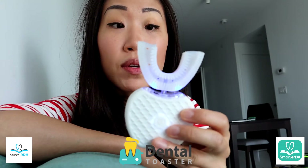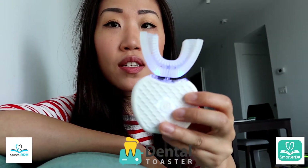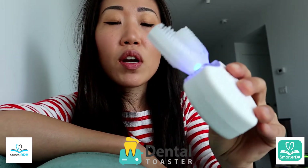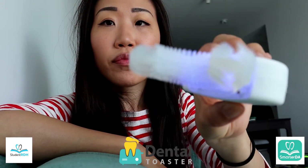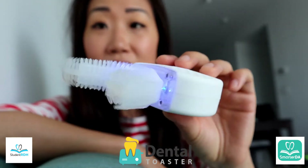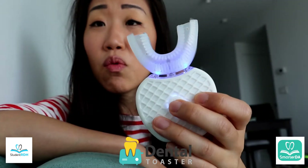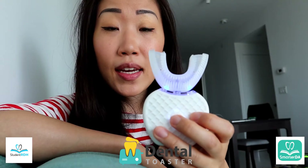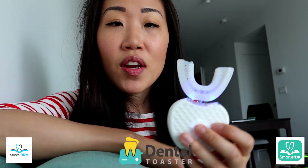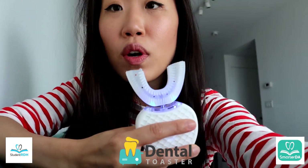I didn't even use toothpaste because I don't even know if I should use toothpaste. But again, this vibrating magic machine that says you can brush your teeth in 30 seconds — on a scale of 1 to 10, it's a 1, maybe even a zero. It's not worth the $20 at all.